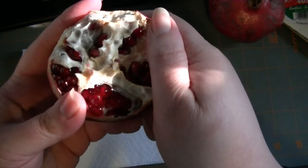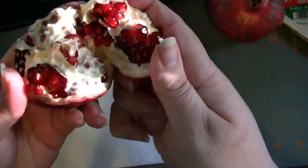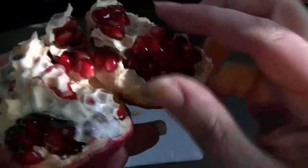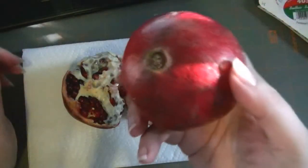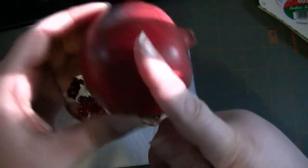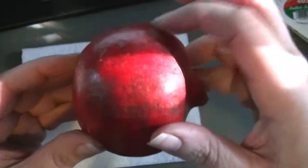I'm going to try not to get it too juicy. All those little seeds — all those jewel-tone gorgeousness — this is all edible. So, another way to do it, if you're trying to get a lot out quickly, is to cut it down the center this way, like the equator way.